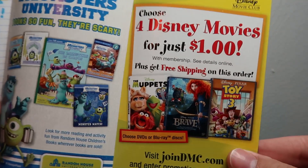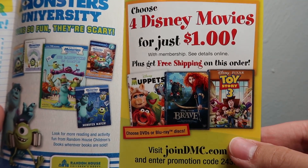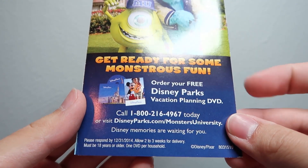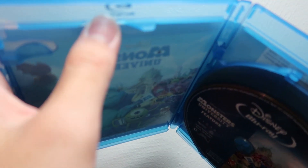There are also inserts for Monsters books and the Disney Movie Club — wow, four Disney movies for just a dollar! On the back, Disney Parks vacation planning. Pretty interesting blast from the past. It looks like I found out where that broken piece came from — it's from up here on the case.